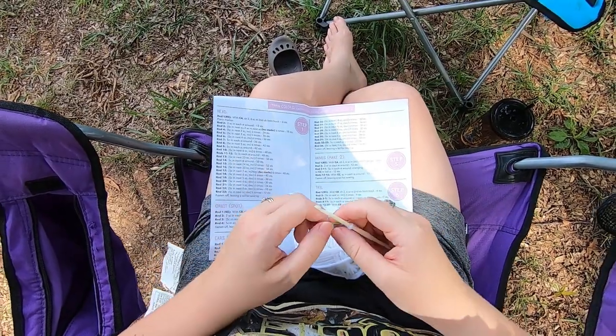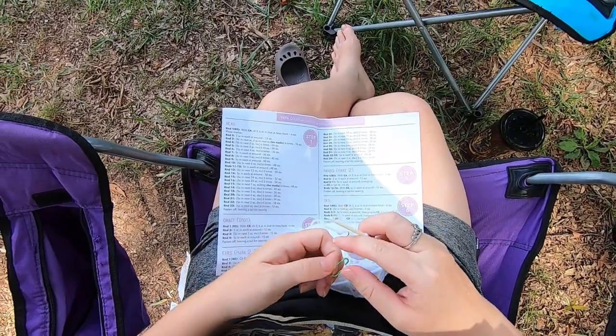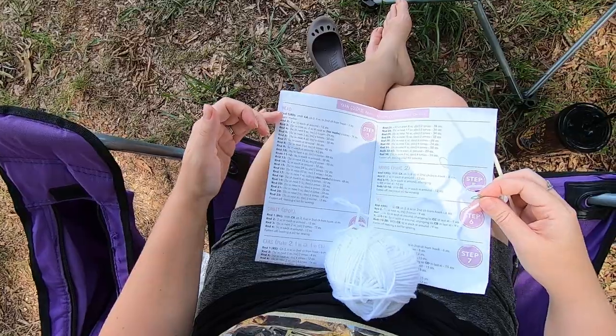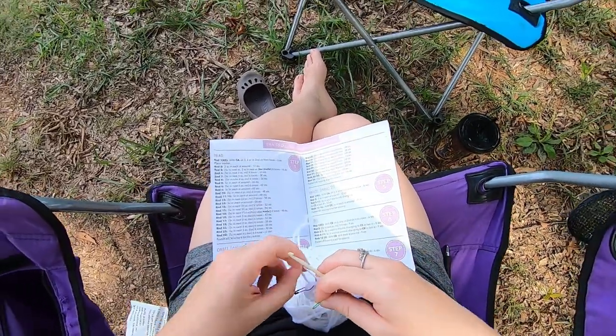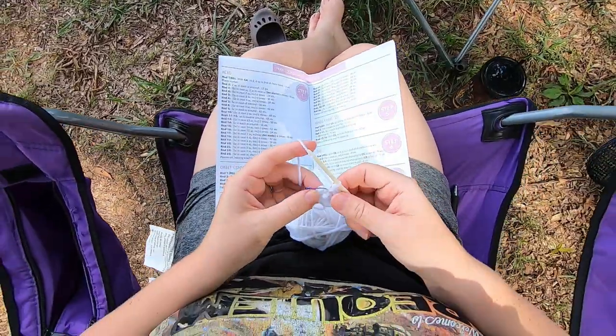I've also looked over the pattern. This marker is for your rounds — normally it would say place marker and then at the end of each one it would say move marker. It does not say that here, but we're going to use one in the first stitch of the round anyway.